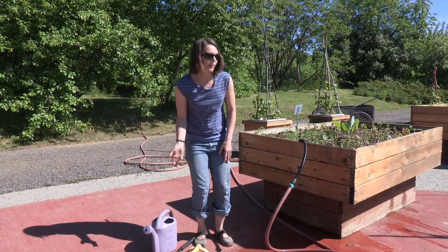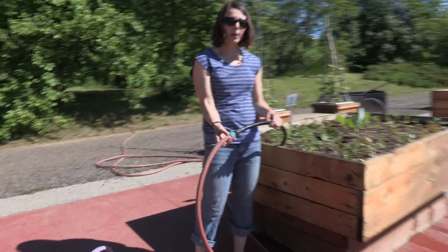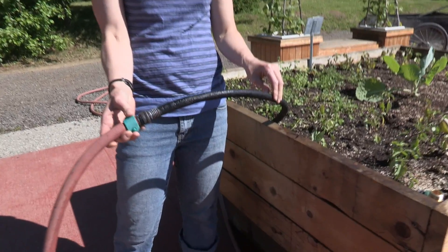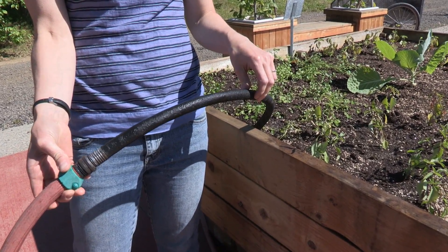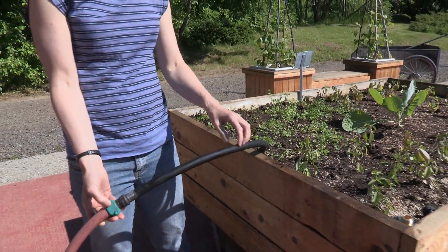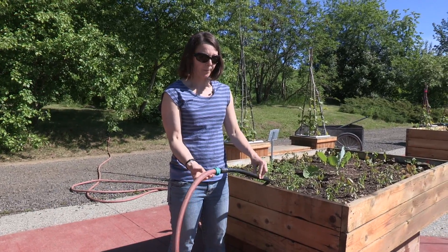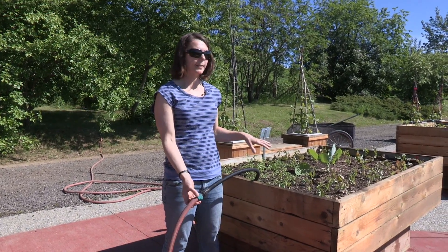A couple other options are a soaker hose. This works really well just for a couple of garden beds, but it can be pretty expensive for a large garden. One soaker hose that's 25 feet might be 10 to 15 dollars, so it works really well on a small scale.